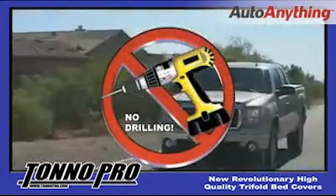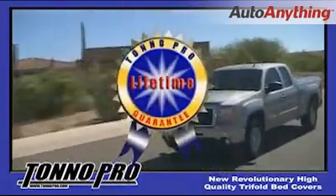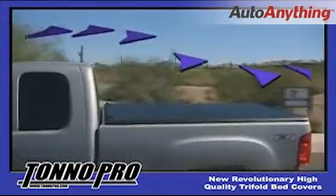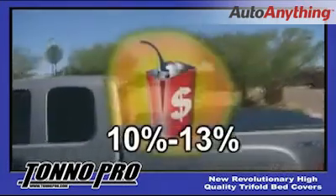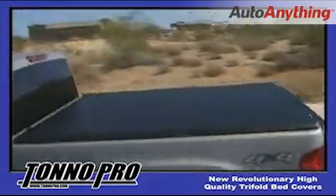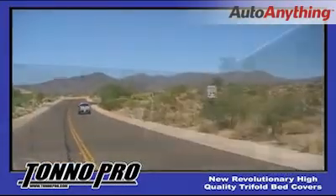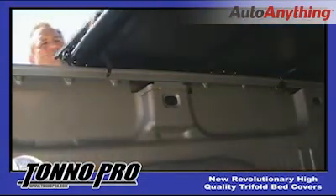Tonneau Pro comes pre-assembled so no drilling is required. It is lightweight yet durable and offers a limited lifetime warranty. It's quick and easy to install and along with its sleek stylish good looks, offers one long lasting feature. The aerodynamics of our cover provides its owner with gas savings of between 10 and 13%. Over time, Tonneau Pro can pay for itself. When it comes to quality, ease of installation and price, it's no wonder why Tonneau Pro is so quickly becoming the consumer's choice. Get covered with Tonneau Pro!